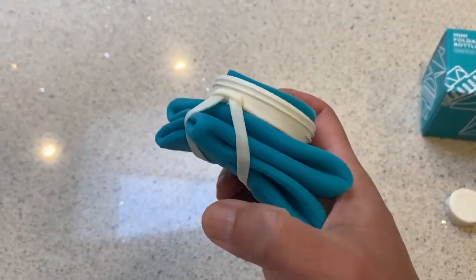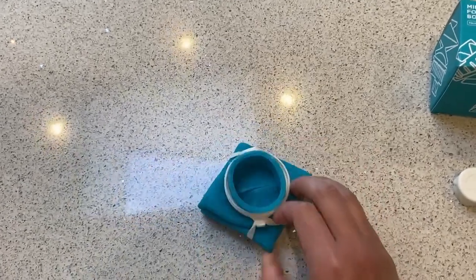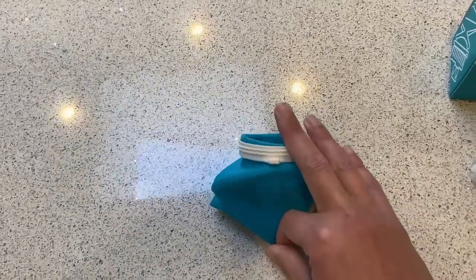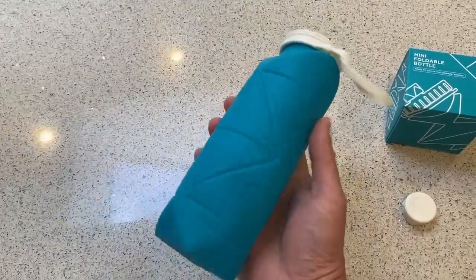It's got this clever little rubber band that goes from one corner of the lid to the other. If I can unhook this with one hand — there you go — a bit of a shake, and there it opens up. So there's your 20 ounce bottle.